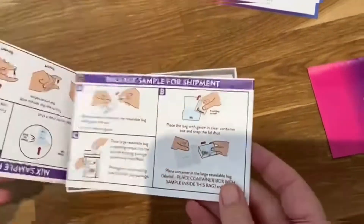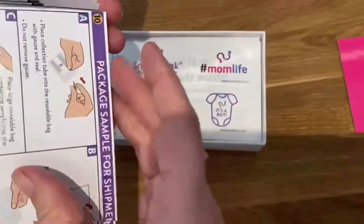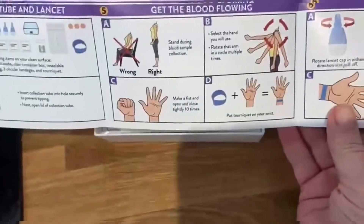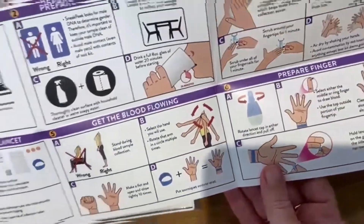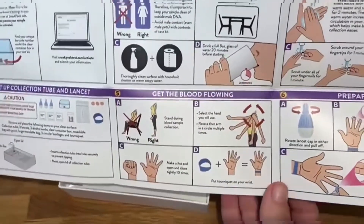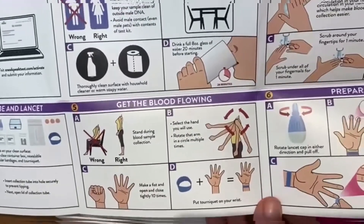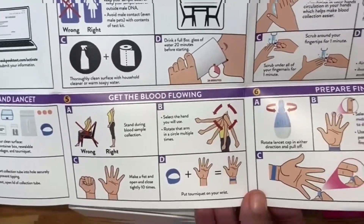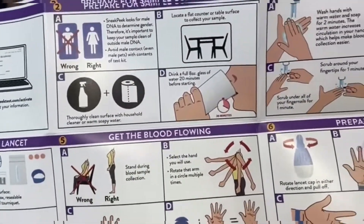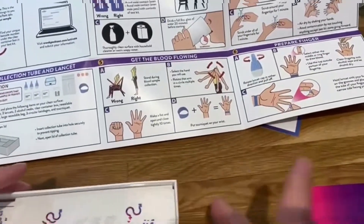Here are the instructions. Find your unique barcode to prepare for a sample. You need to drink lots of water and sanitize your hands — I've done that. Then set up the collection tube and lancet, get the blood flowing, and prepare the finger.